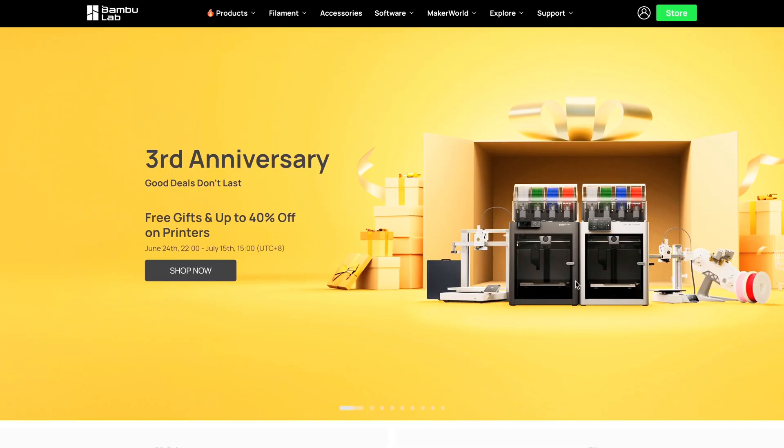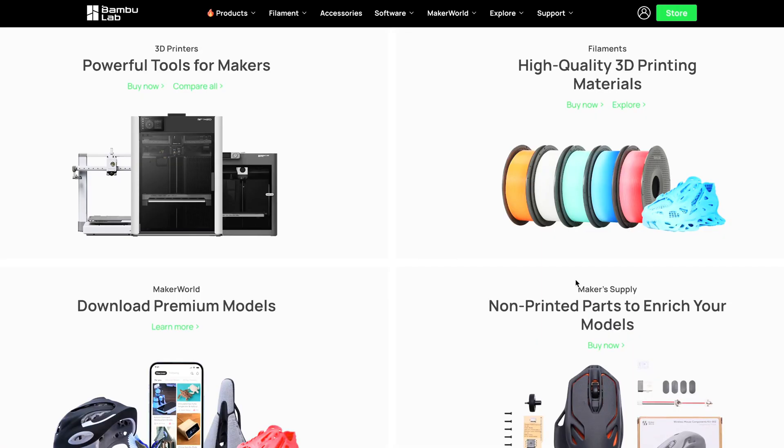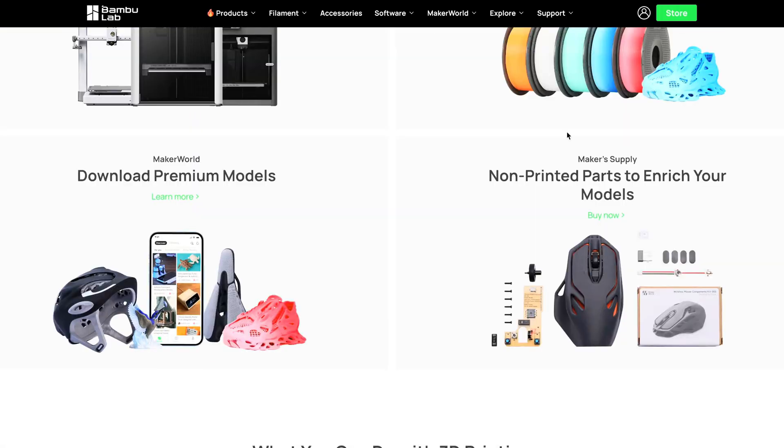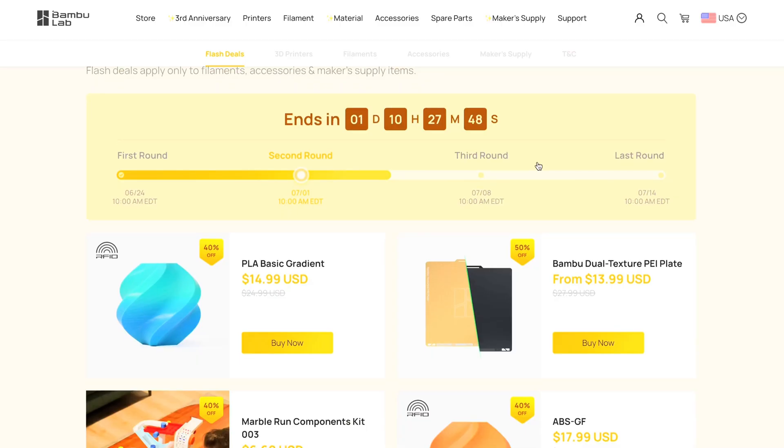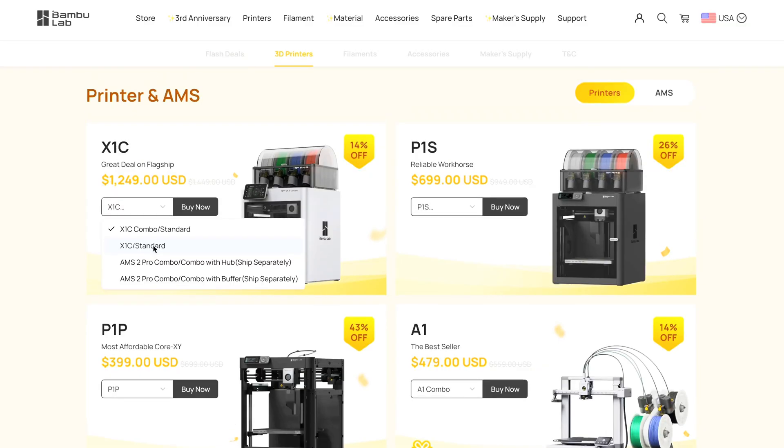Loading into the Bambu Labs website, you will see the third anniversary sale. Scrolling down, you can see they have sales for 3D printers, filaments and different types of materials, STL models, and their kits like this mouse. They also have a flash deal section with four separate rounds of deals including specific filaments, different kits like this little marble thing, PEI plates, and hot ends.